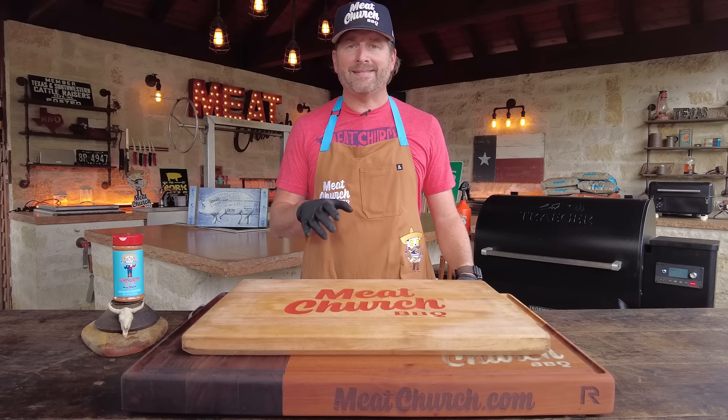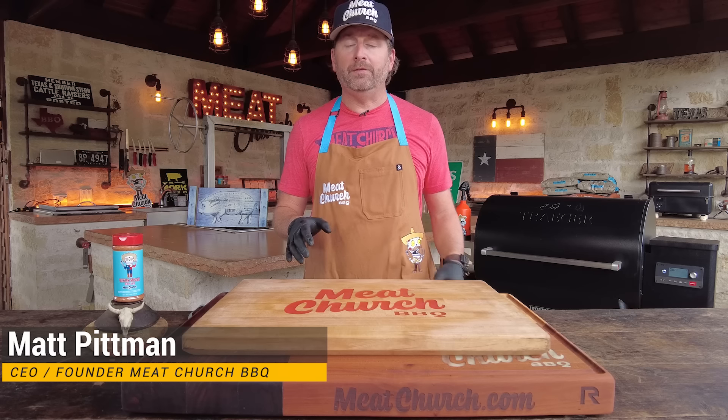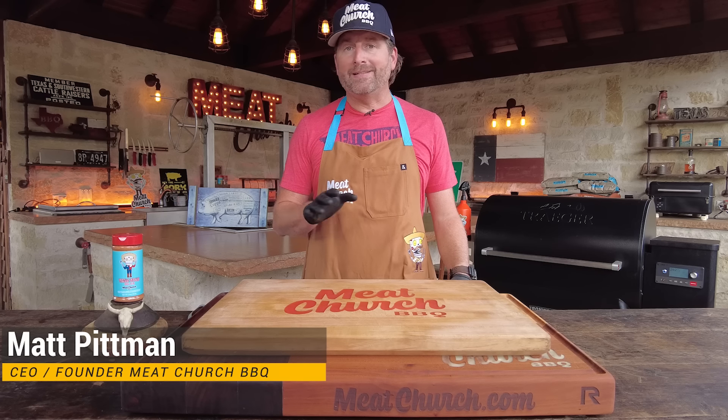This is going to be what I call a Texas style pork rib. We've got a video like that on our YouTube channel that is extremely popular, so we're going to follow that method but season differently.